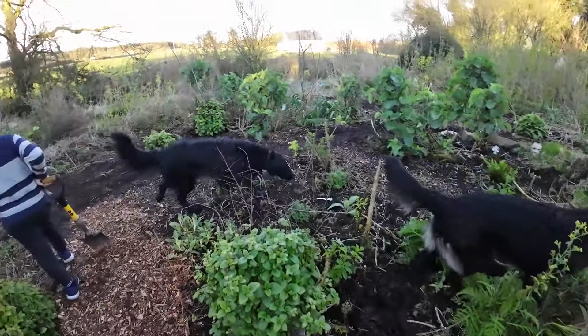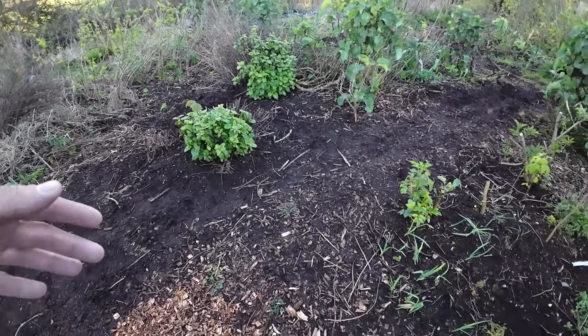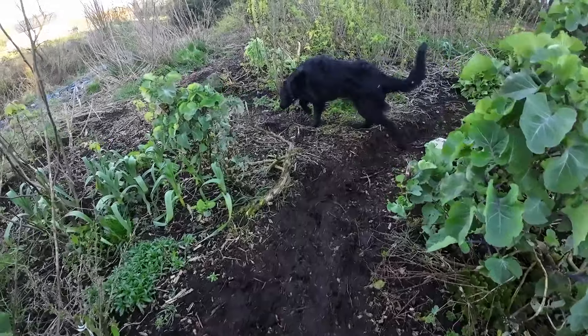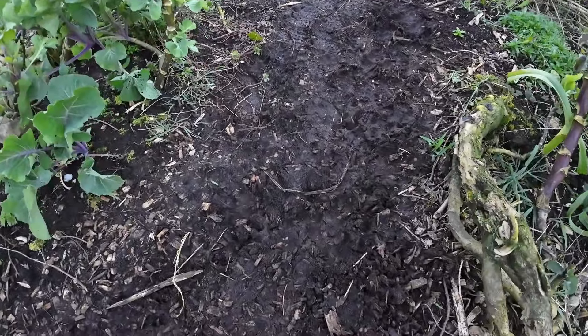We're going to move wood chips today. It only takes like one wheelbarrow to cover a few meters of a path if it's not a very wide path. This is a medium path and it definitely gets a bit mucky in the winter time, so we have to dump a bit of wood chips on top.